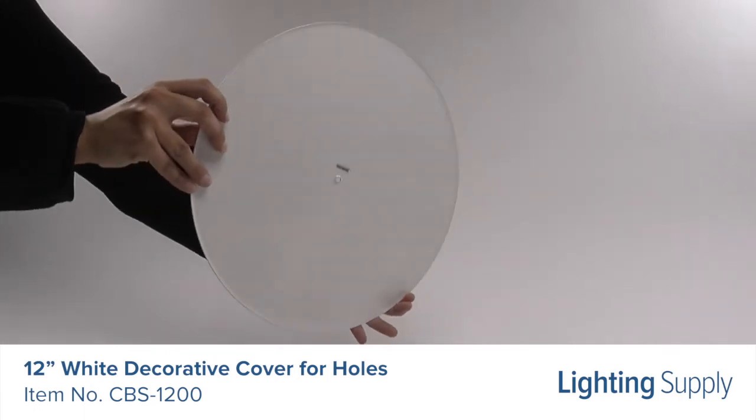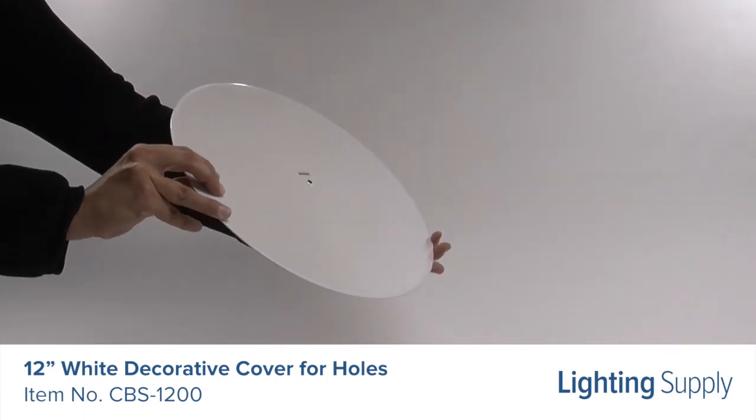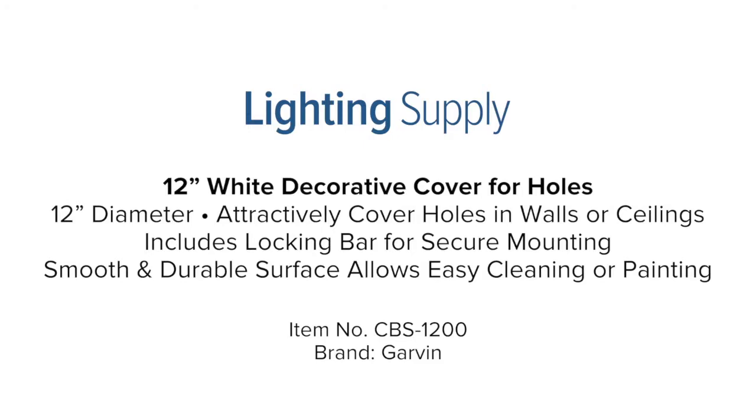The smooth and durable white powder coating allows easy cleaning or painting to match your wall color. You can buy this and hundreds of thousands of other products at LightingSupply.com.